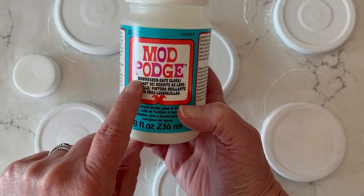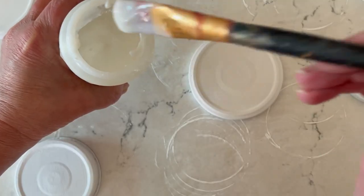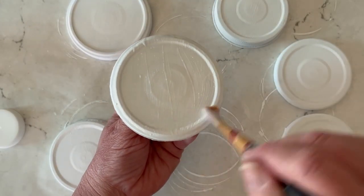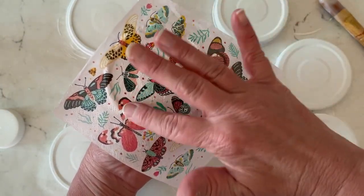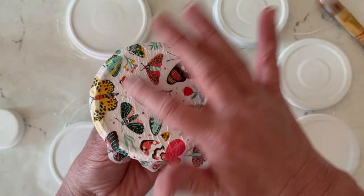For this project I'm using dishwasher-safe Mod Podge because these are bath salts and you might be handling them with damp hands. Go ahead and apply the dishwasher-safe Mod Podge to the top and sides of your lid in a nice even coat. Then place your napkin — just the top printed ply — right on top. Make sure you smooth all those wrinkles with your fingers and get the sides down.